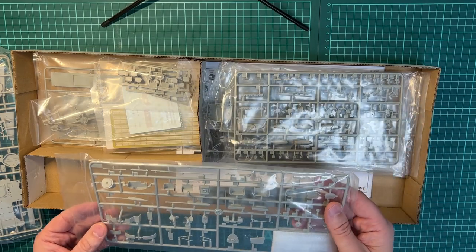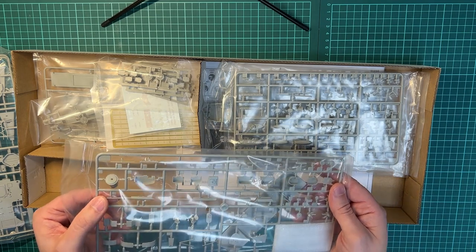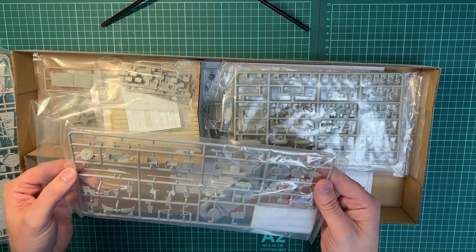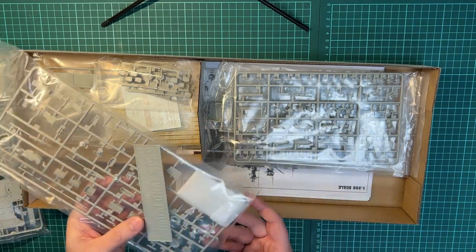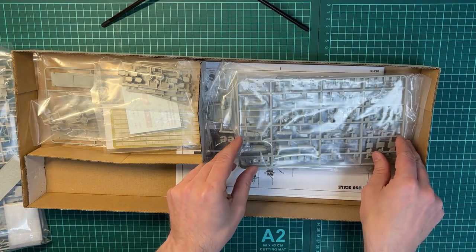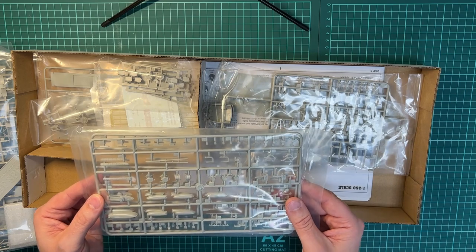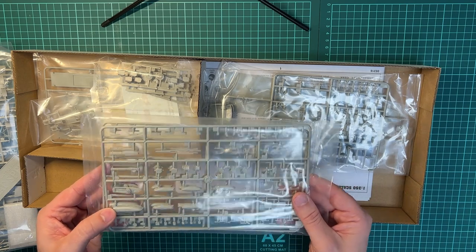Then there are some other detail parts here — looks like parts for the propellers. And then we have the nameplate for the model itself.